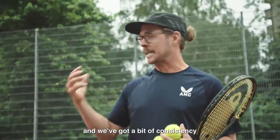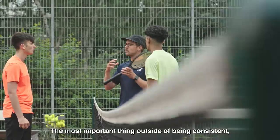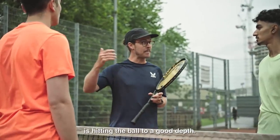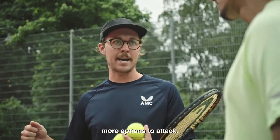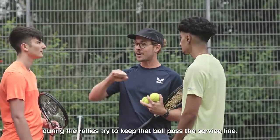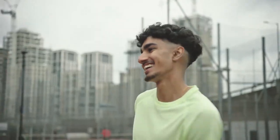So now that we're rallying and we've got a bit of consistency, we need to start thinking about what we would play like in a match. The most important thing outside of being consistent is hitting the ball to a good depth. It's going to keep your opponent pinned back, limiting their options, but it's also going to give you more options to attack. I'm going to go down to that end. You guys are going to take turns at rallying with me. During the rallies, try to keep that ball past the service line. Afterwards, we'll make it into a little competition. Let's do it.